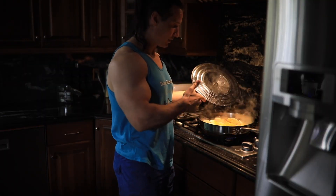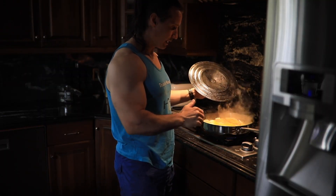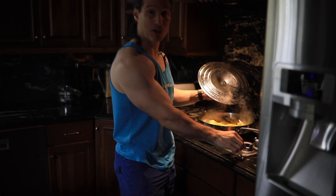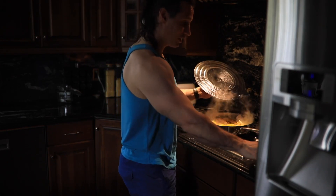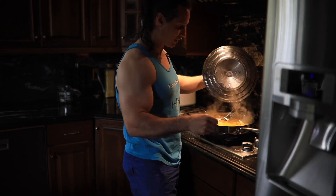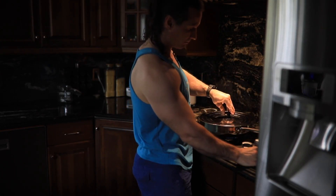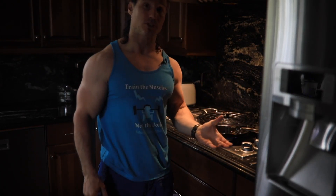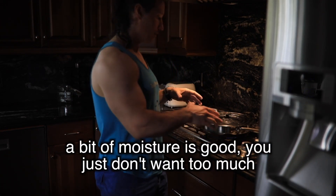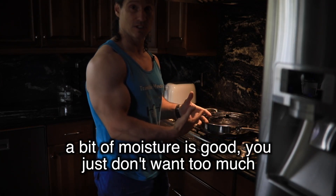I turned up the heat a little just to sear the chicken, and now it's boiling a bit more, so I have to turn it down. If it starts to burn, just turn it down. A little bit of searing is a good thing. The reason I have the cover on is because it keeps the moisture in, and I don't put any butter or oil on the pan, so this helps keep moisture in so it doesn't stick.